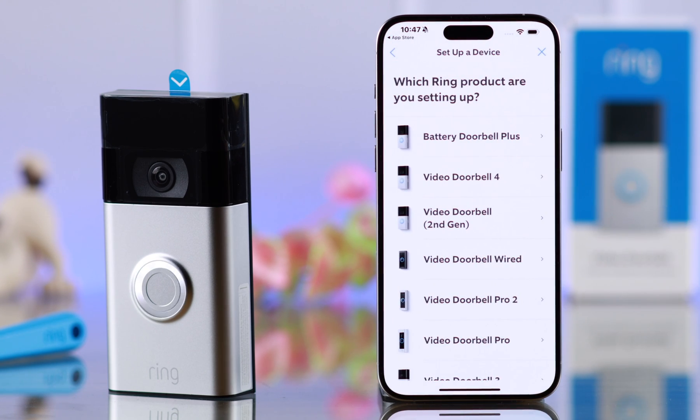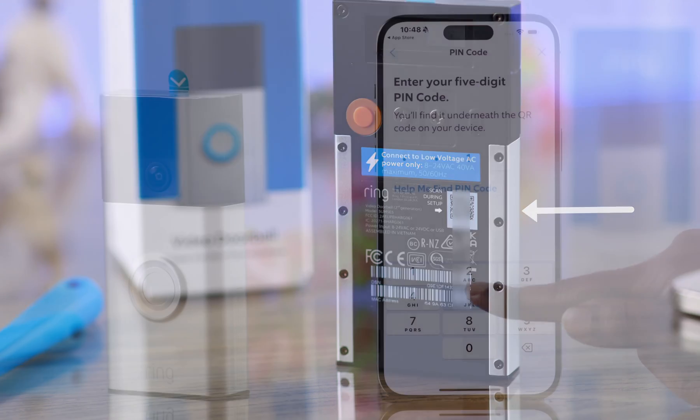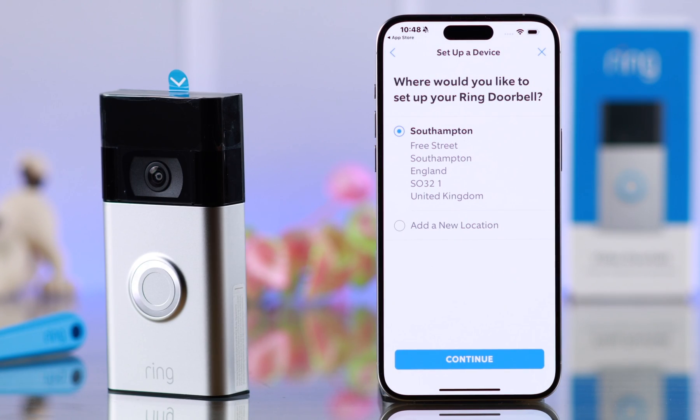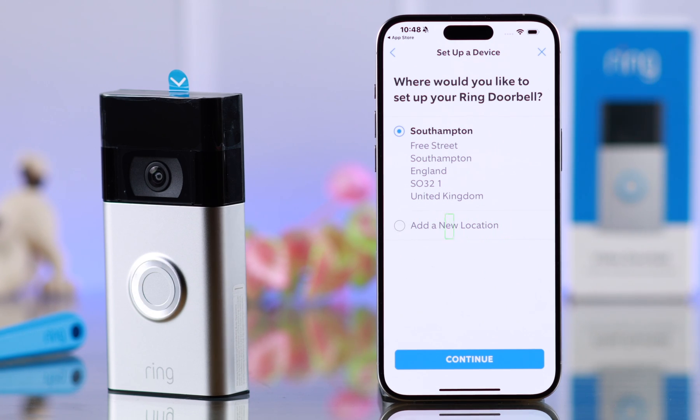Tap on it. Select the Video Doorbell 2nd Gen from the list. Type in the code from the back of your doorbell. Now I've already saved my address here. If you have one, keep it selected, or you can just go ahead and add a new location. I'm going with my previous one.